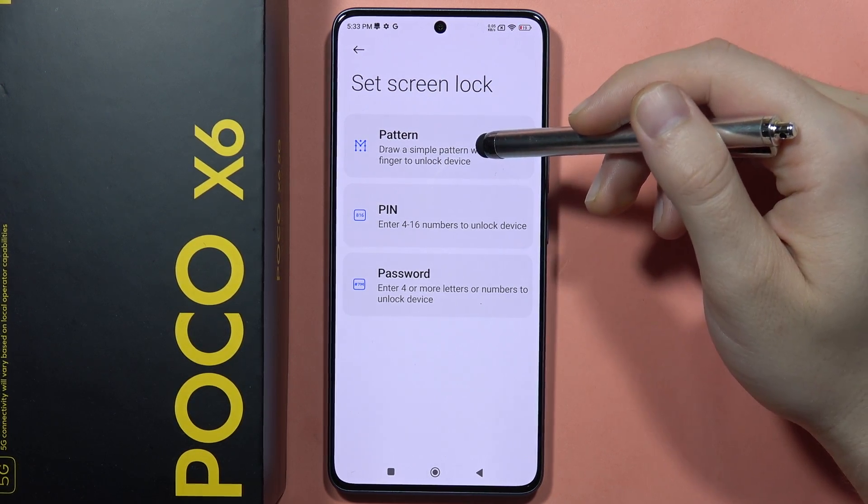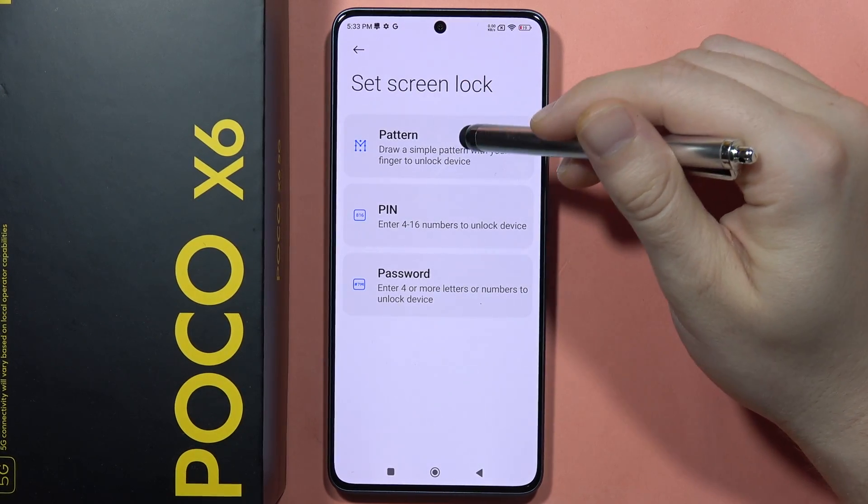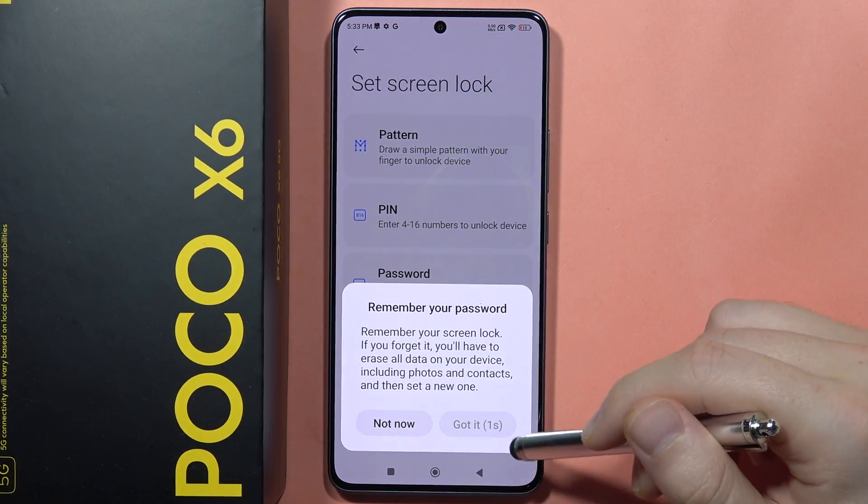From here you can select simple pattern, PIN, or password. I always like to set the pattern. After this, after four seconds, click Got It.